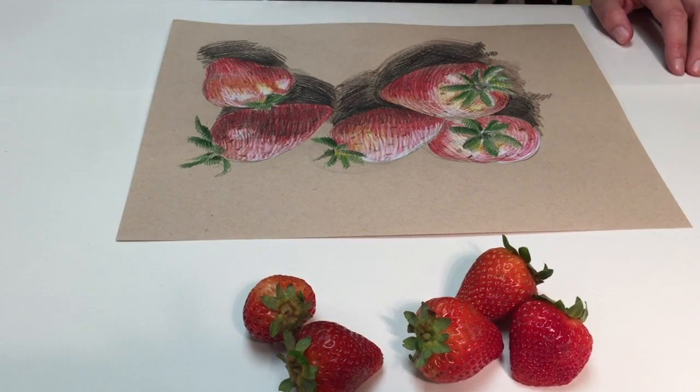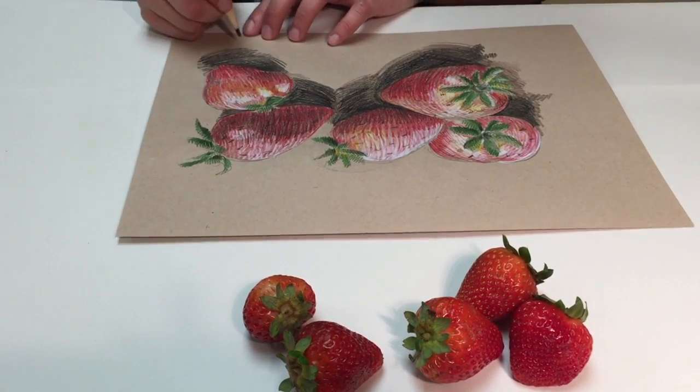I think we're pretty much there. Now the last thing that we do as artists is we always sign our work.